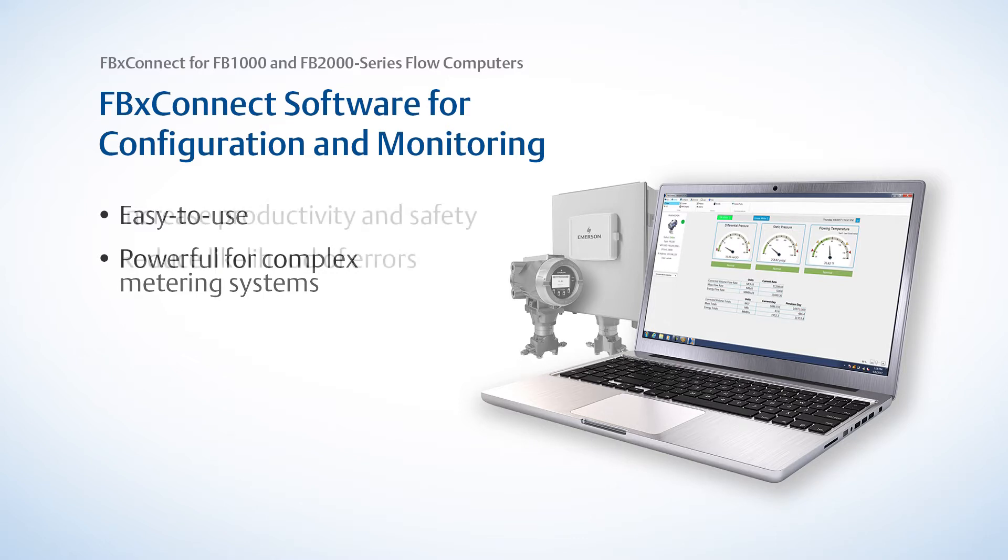FBX Connect will help you meet your company objectives to increase productivity and safety while reducing the likelihood of errors. It has been designed specifically with our customers in mind and enables users of all experience levels to safely and accurately set up our FB series flow computers.